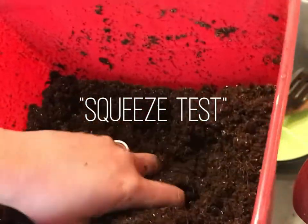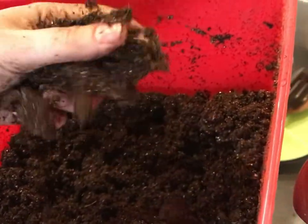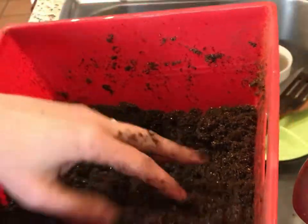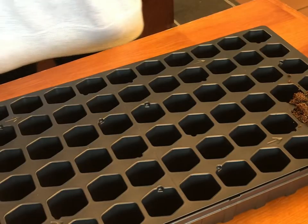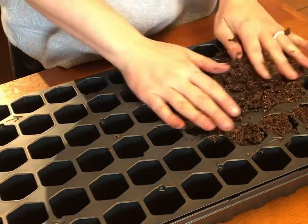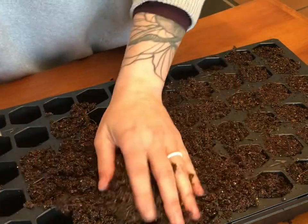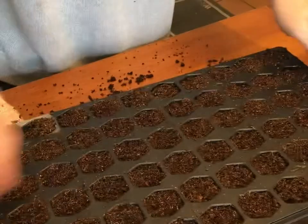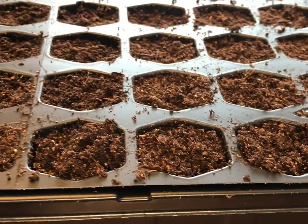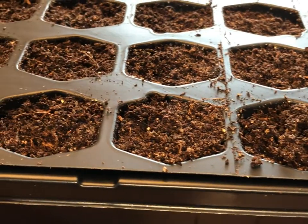I'm going to do something called a squeeze test. I'm going to squeeze some of the dirt in my hand — if it keeps its shape but then crumbles easily, I know that it is wet enough. Next, I'm going to start filling up my seed tray. I'm very gently putting the soil in, not packing it down. Give it a little tap so everything settles, and you can see the soil is not compacted — it's just very lightly in there.